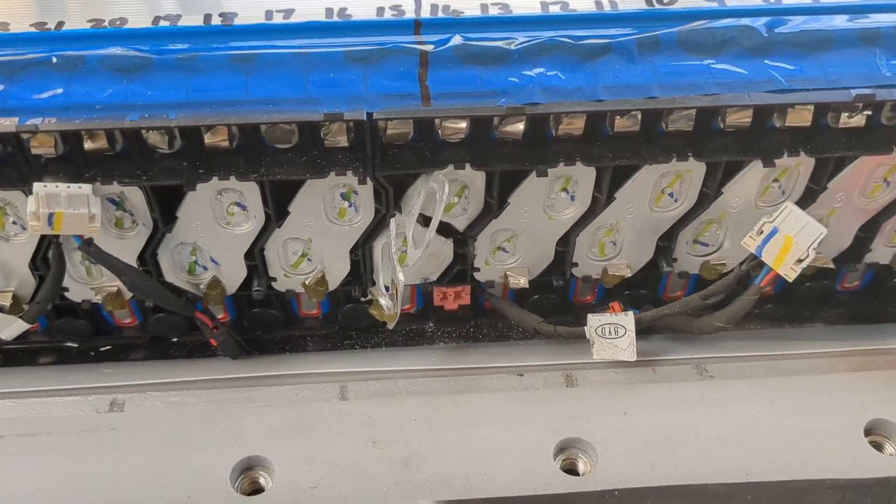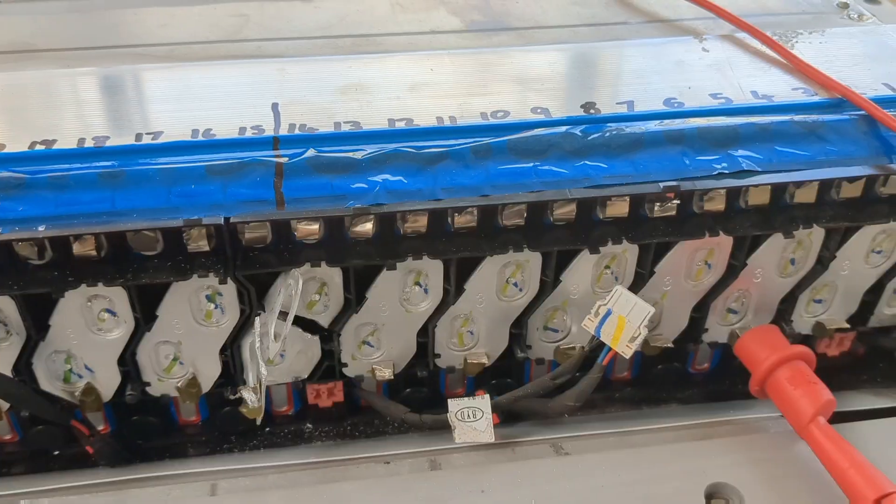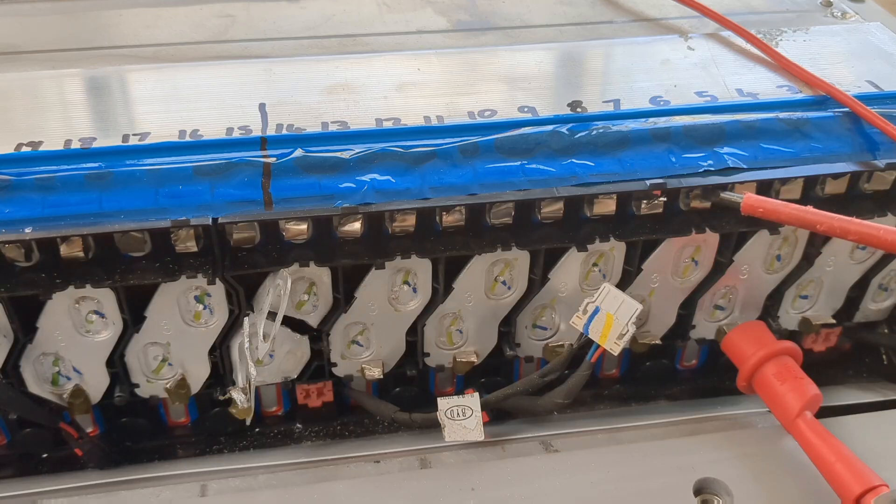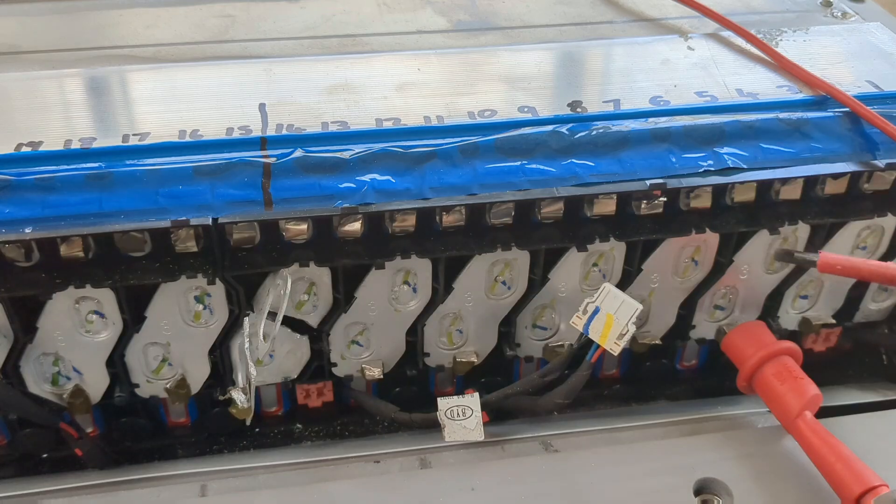Now I also notice that the BMS wires running across the top here with all these nickel strips — there's actually a nickel strip coming off every single cell, whereas at the far end only every second one is connected. I don't know why they went to all the effort of spot welding onto every second one on this side. Theoretically one of these would be connected to this cell, and this one connected here, and then this one's connected to the cell at the far end. But why they bothered spot welding a nickel strip onto every single one I don't know. I would have thought it would save them money to just do half of them like they did on the other side — they're not connected to anything so there's not much point.